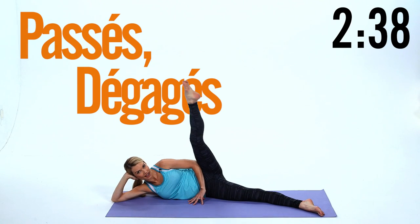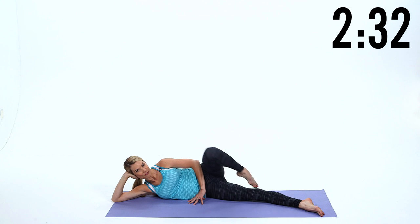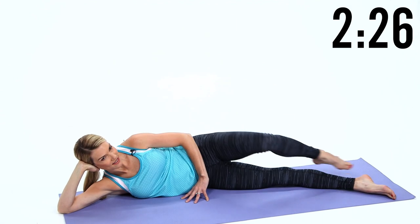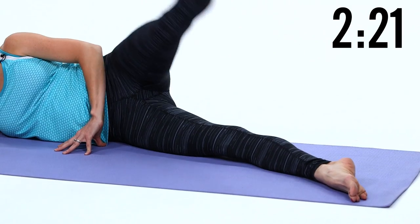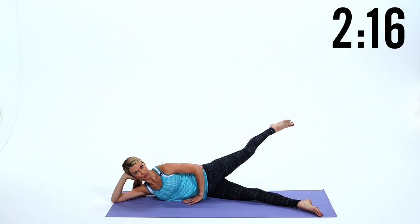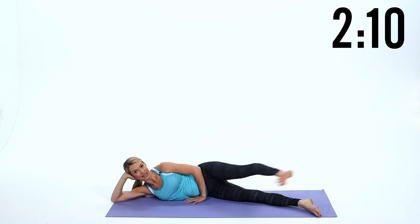Pelvic floor engaged. Now you're gonna passe, extend and reach — squeeze the glutes — five reps. Reverse it: kick, kick, and slide — five reps. Very nice. Now kick it forward, kick, kick, reach it back. Try and keep your abs tight — kick, kick, reach it back. One more — stay back there.